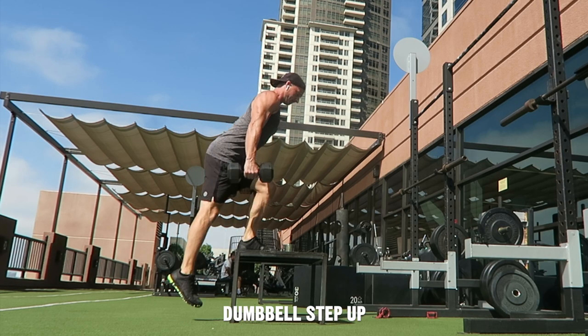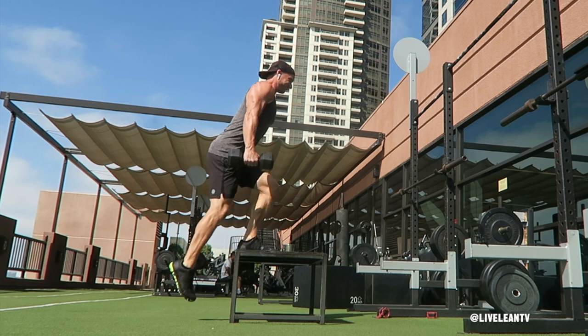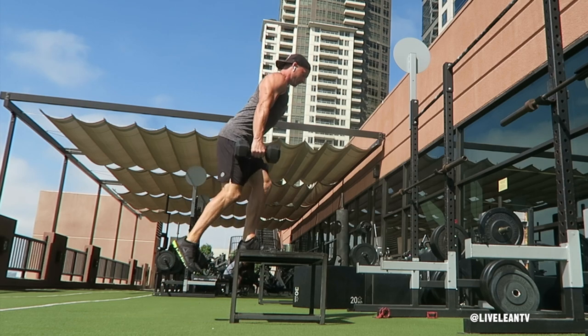The dumbbell step up is a great exercise that primarily targets your hamstrings, glutes, quadriceps and calves. To get started, while standing in front of a sturdy step, bench or box, hold a pair of dumbbells down by your sides with the palms facing in grip.